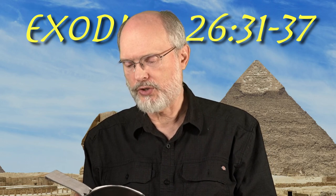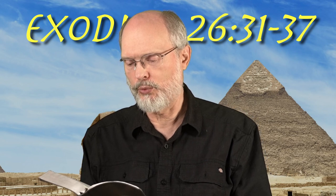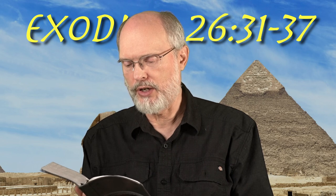You shall make a veil of blue and purple and scarlet material and fine twisted linen. It shall be made with cherubim, the work of skillful workmen. You shall hang it on the four pillars of acacia overlaid with gold, their hooks also being of gold, on four sockets of silver.